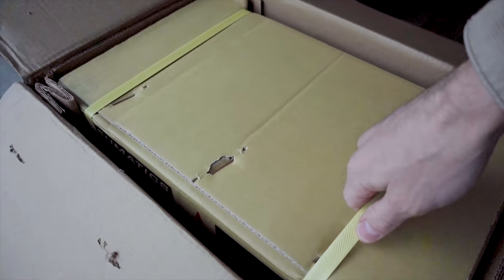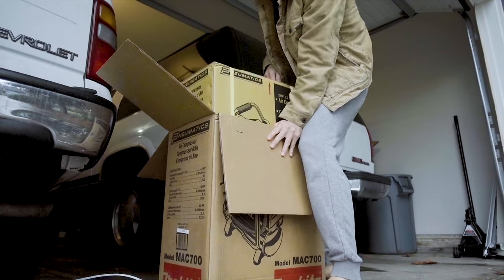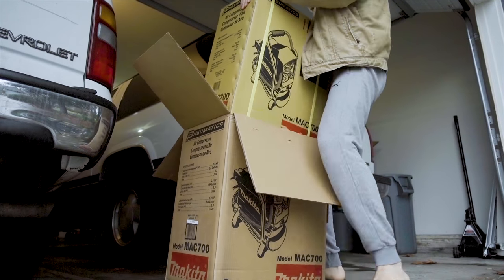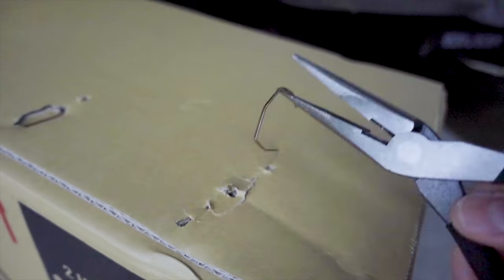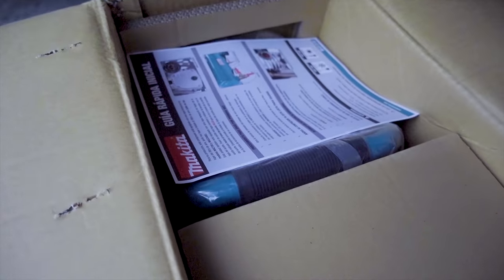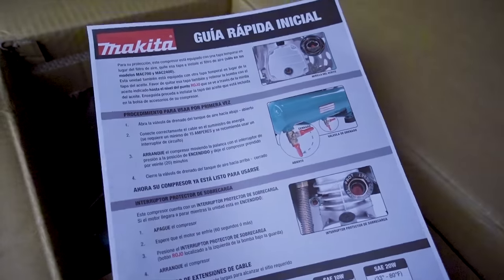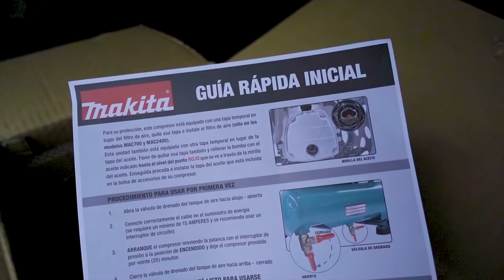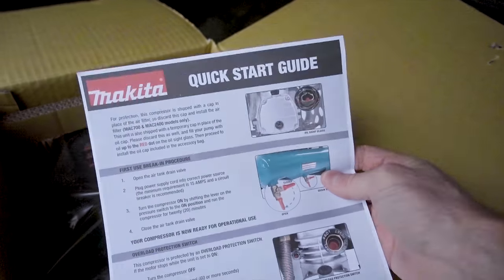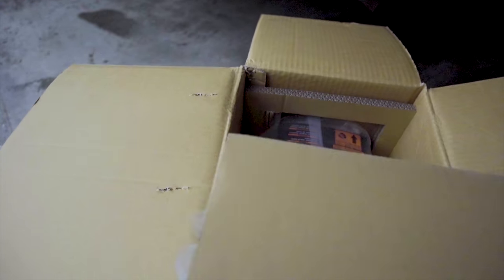It came in a box inside of a box. First things first, some instructions — quick start guide. Then we have this little box.